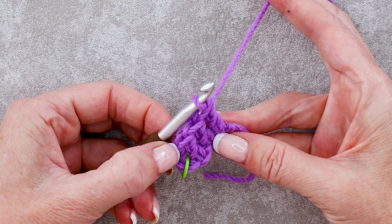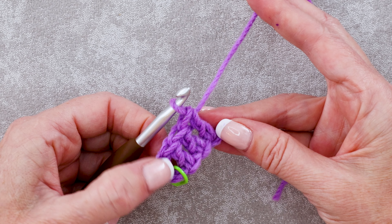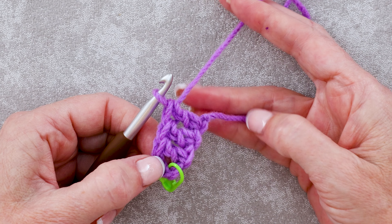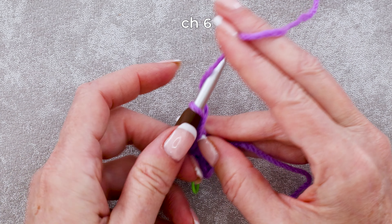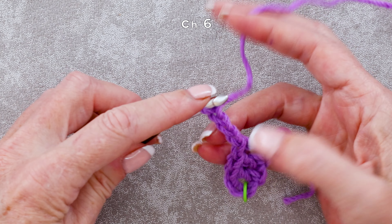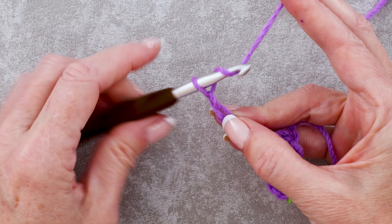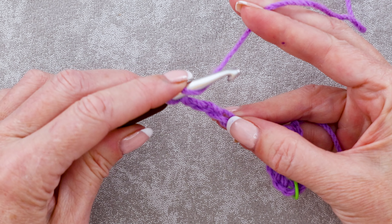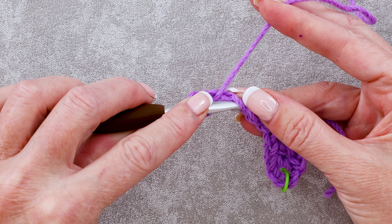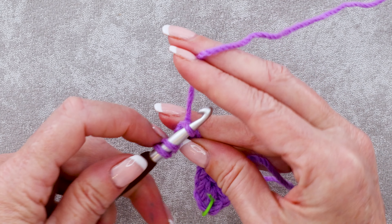Now to start row 2, we're going to do the exact same thing — we're building one of these blocks. That's how we're going to start every row of our increase. We are always going to start with this cute little block. So we're going to chain 6 again: 1, 2, 3, pinch that 3rd chain, 4, 5, and 6. Wrap your yarn and into the 4th chain from your hook — 2 strands on the top of your hook — make 1 double crochet.